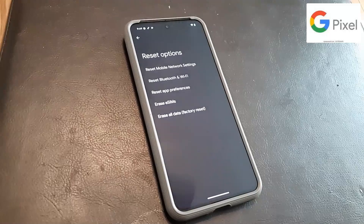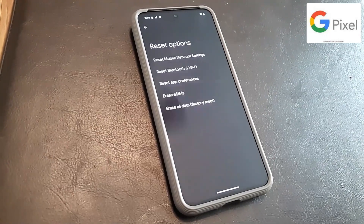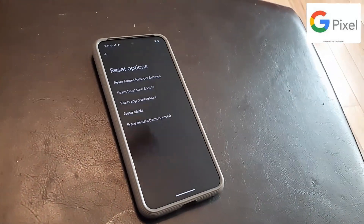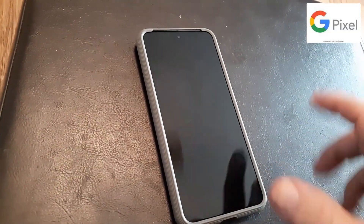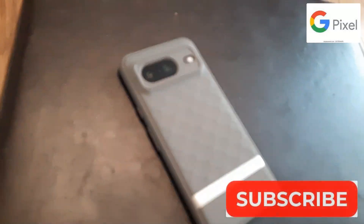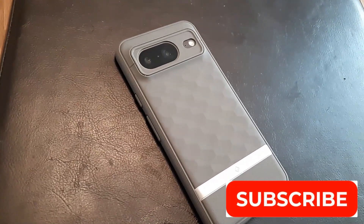I want you to tell me in the comments section which version of Google Pixel you have — if you have the 10, the 9, or the 8 — and tell me what you think of Google Pixel. Have you compared it with a Samsung Galaxy? Do you like it better or worse? I personally like it because of the videos it takes — I think they're more pristine, clearer videos and better pictures. That's one reason I got the Pixel. Thanks so much for watching — make sure you subscribe.